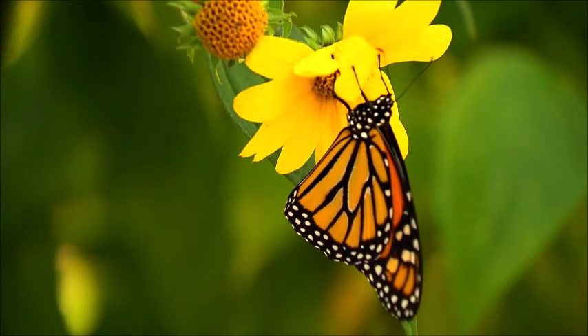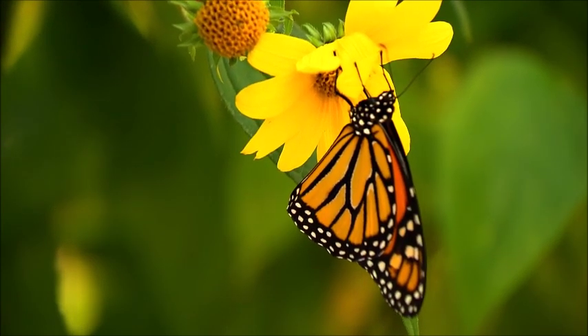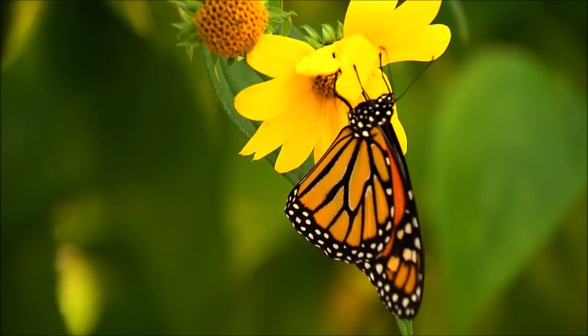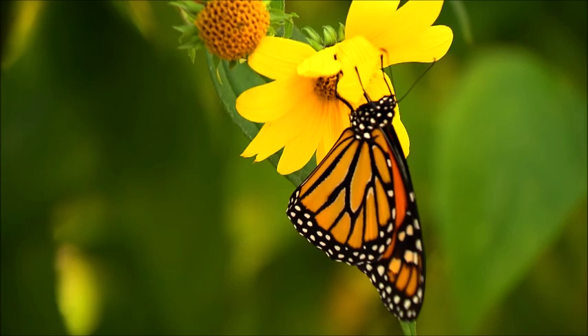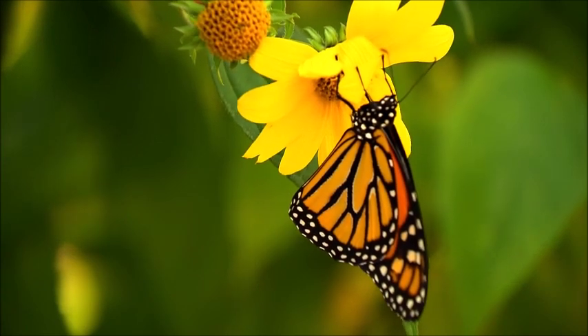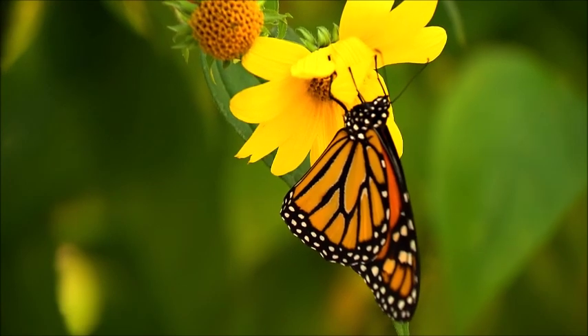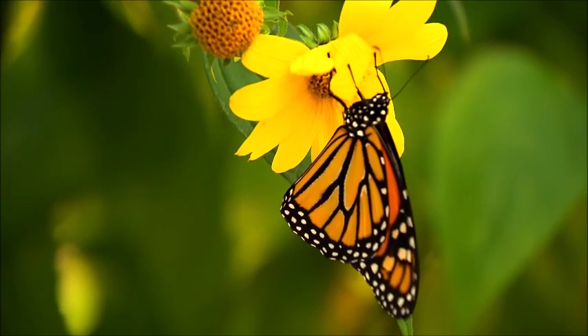Monarch flight speed has been estimated by a number of researchers. One scientist examined all prior estimates and concluded their flight speed is approximately 9 km/hr or 5.5 mph. For comparison, the average human jogs at a rate of 6 to 8 mph.